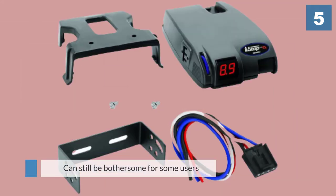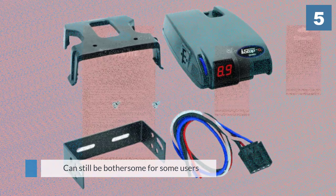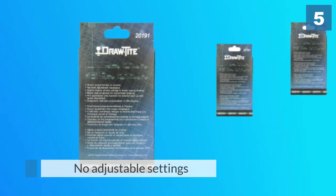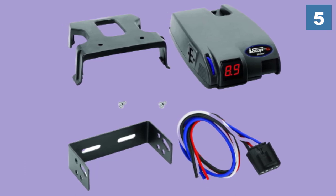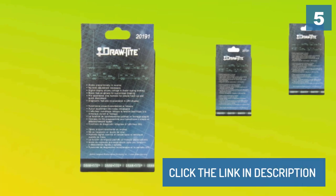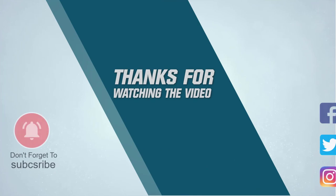This is common for electronic brake controllers but can still be bothersome for some users. Some users also say this brake controller can be inconsistent with the braking forces it applies. For more details, click the link in the description. Thanks for watching the video.